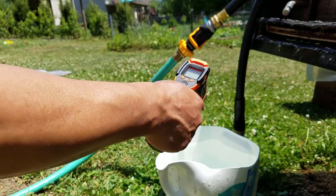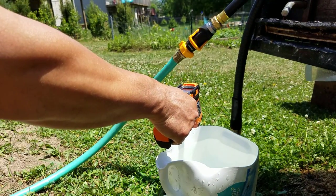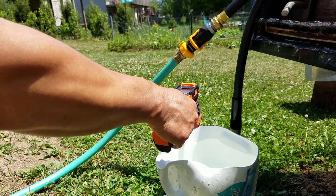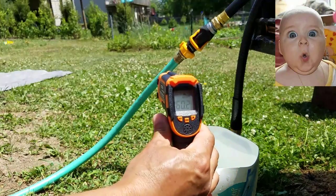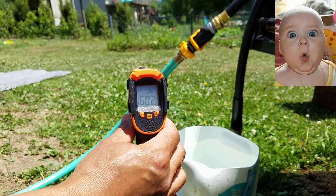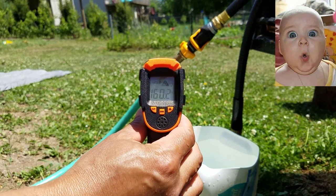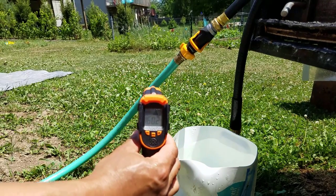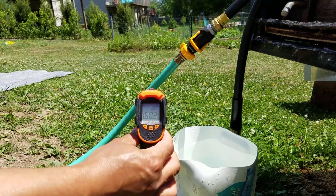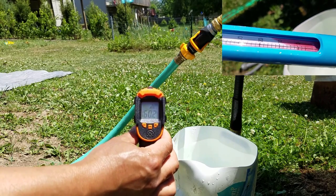Here comes the big moment. Let's take a read of what the water temperature is — and my phone hasn't shut down yet. Oh my god, folks, the water reads 160.2 degrees Fahrenheit. That is almost 100 degrees different than the water supply. No wonder why the old pool thermometer exploded.